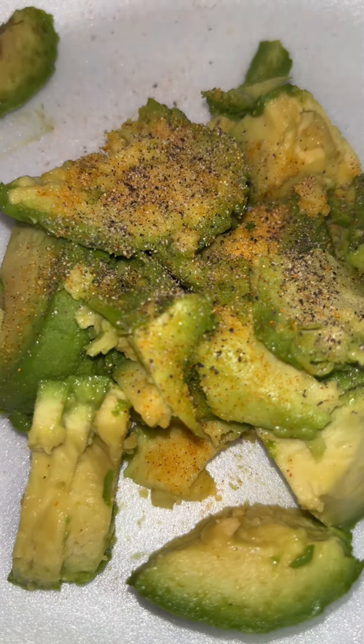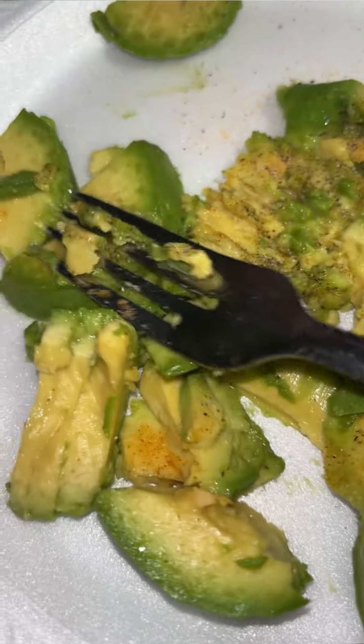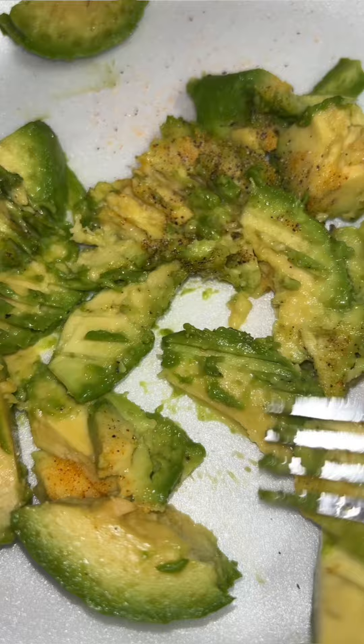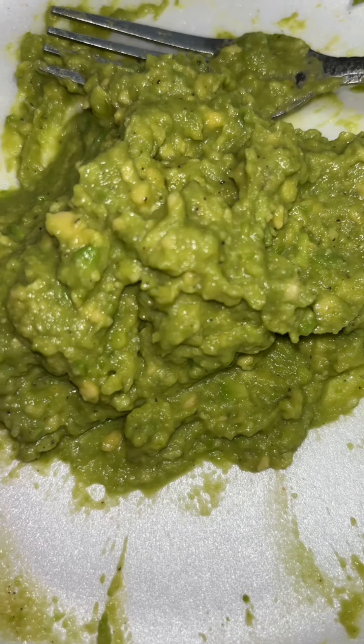I love me some razzle on my food. After you season your avocado to your liking, just mash it up. I mash it up with a fork, and after you done mashing it up, this is how it should look like.